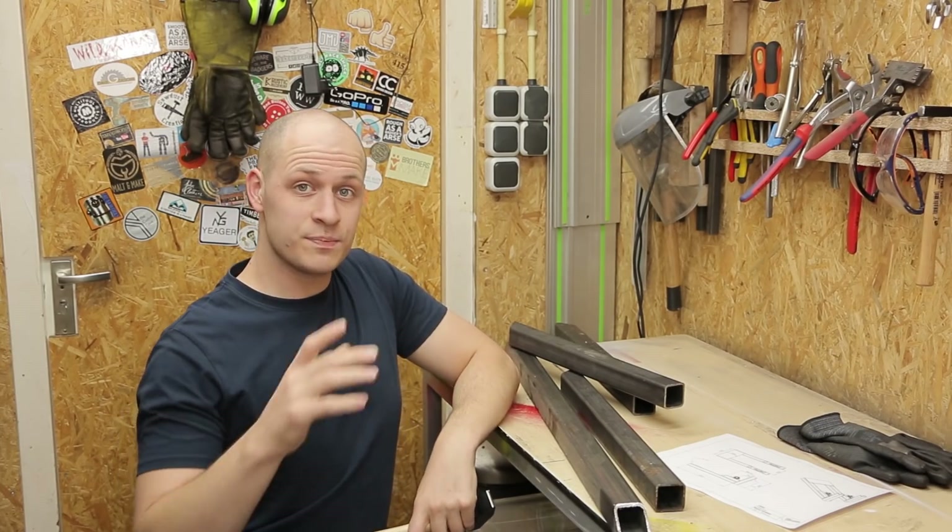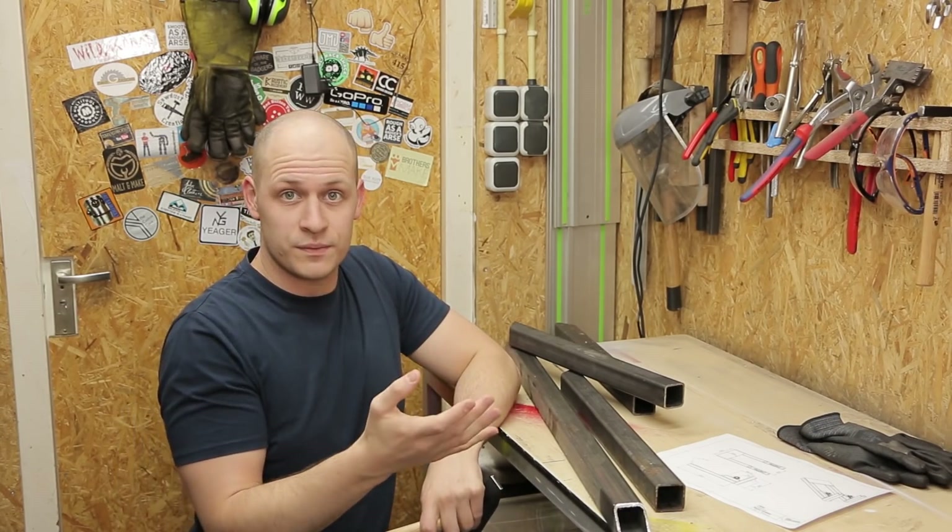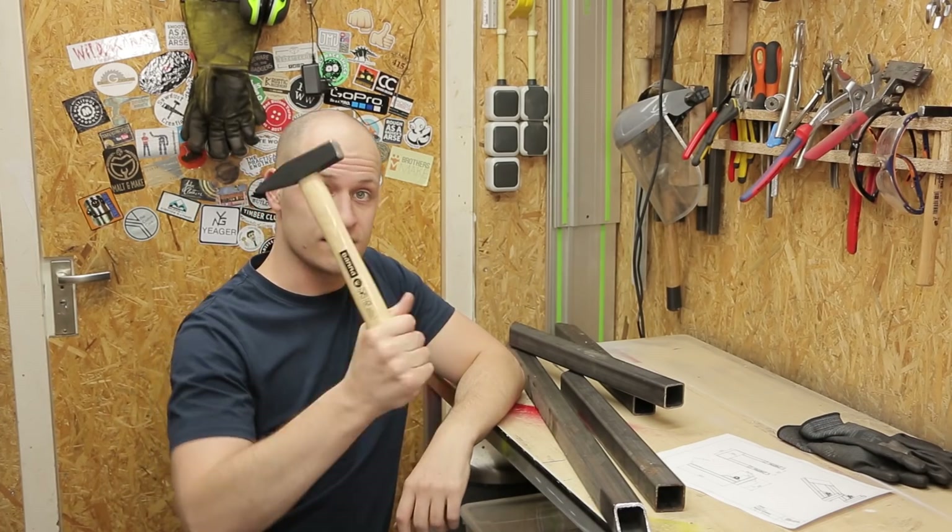My idea is to make a machine that sprays some WD-40 on a part or something that's stuck and then hits it with a hammer like this. Bam!